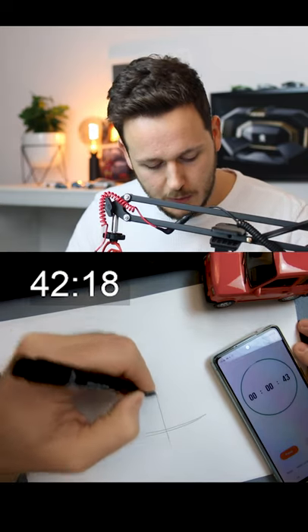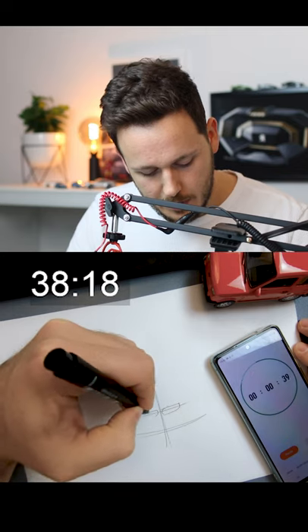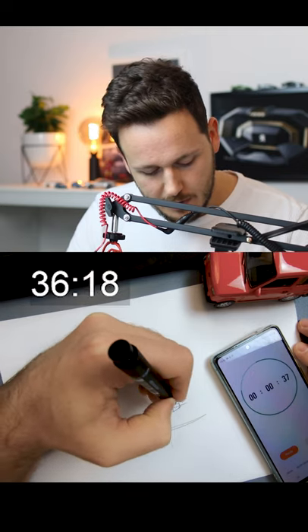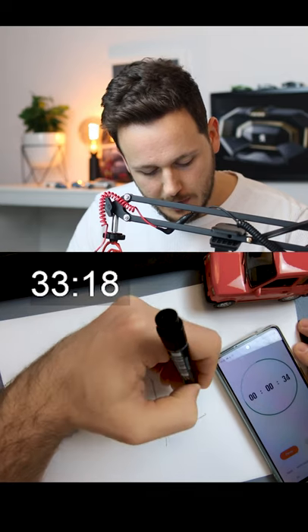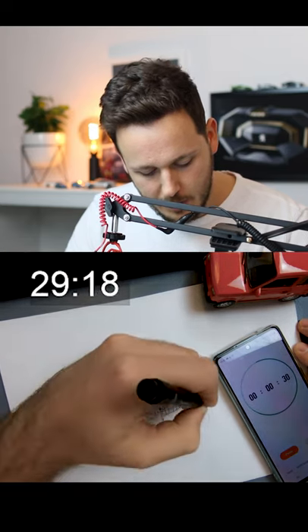Alright, it will be a front wheel sketch, so I will put this symmetry line. We can put some BMW grills — I like these smaller grills compared to today's huge BMW grills. Here we will have some headlights, and here we will have the wheels.